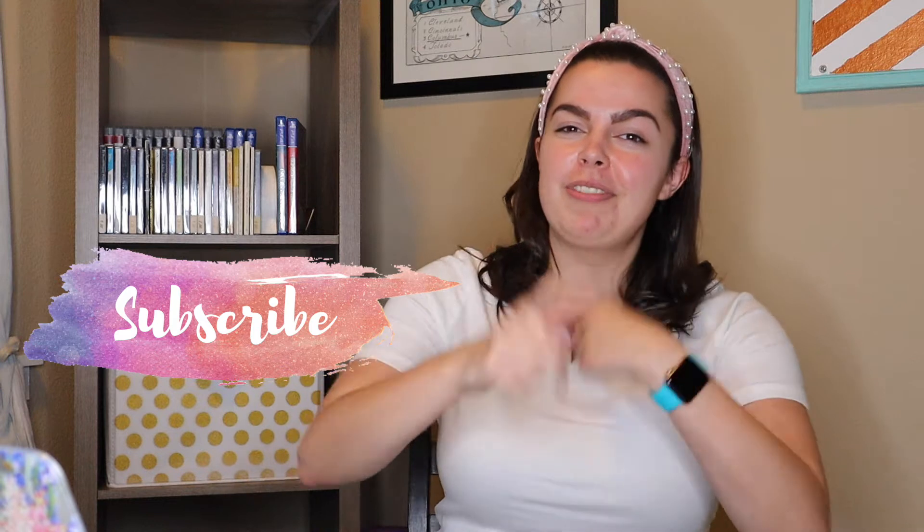Before we get to the good stuff, make sure to like, comment, and subscribe for more videos like this. And don't forget to ring that bell so that you can be notified every single time that I post a video.